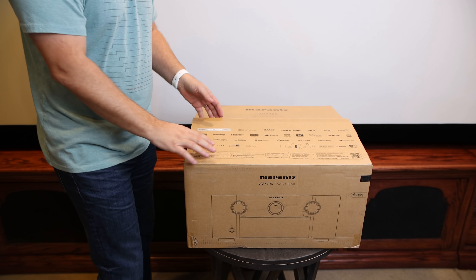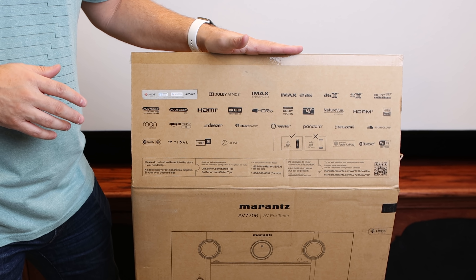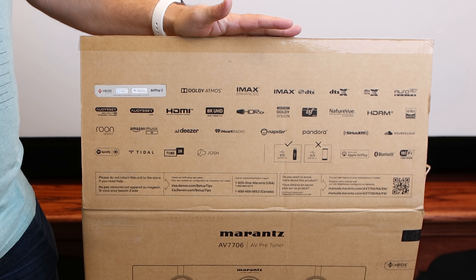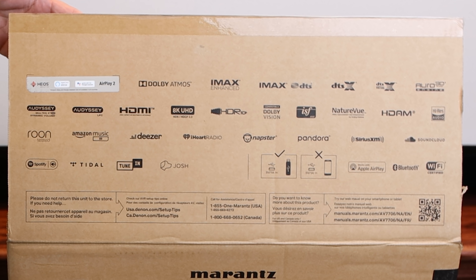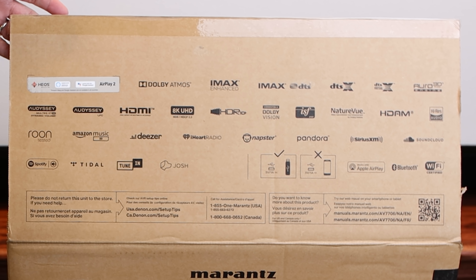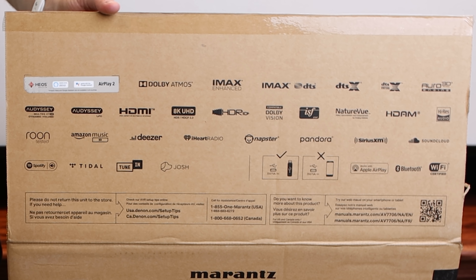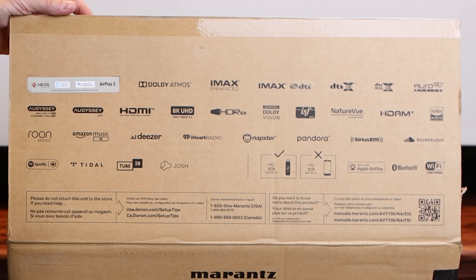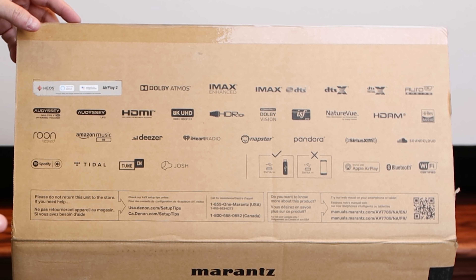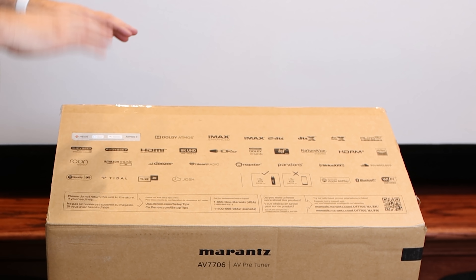Enough talking guys, let's get to unboxing. Before we get into the unboxing, I'll just kind of show you here — this AV processor has a ton of features. Pretty much everything that you could imagine, from 8K upscaling to 8K pass-through. We've got all of the audio formats that are supported: Dolby Atmos, DTS-X, Auro 3D, as well as IMAX Enhanced. You've got Bluetooth compatibility, a lot of streaming options — just a really full-featured processor.